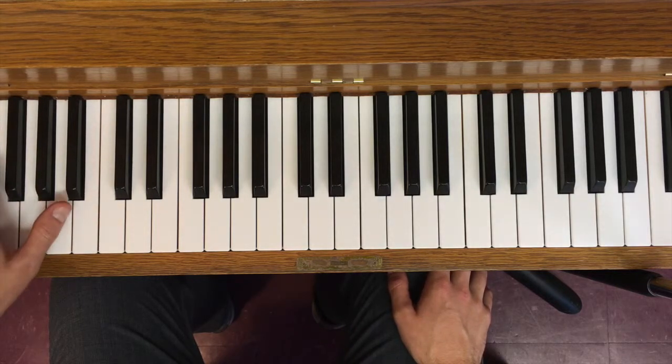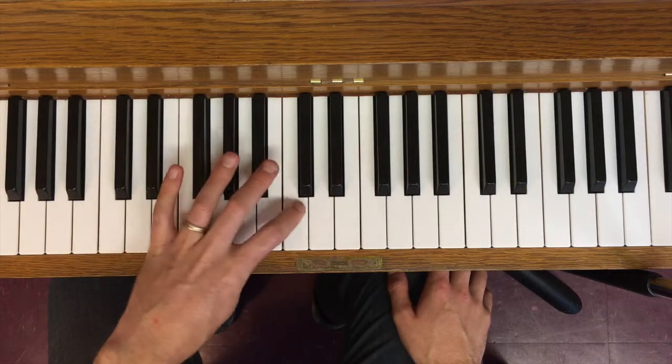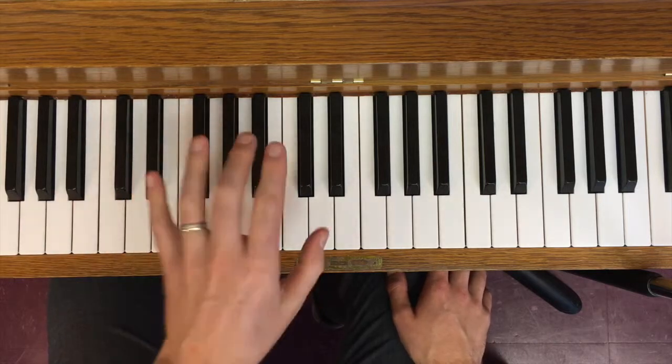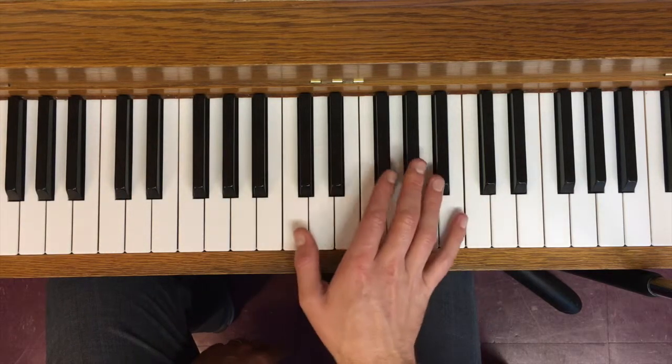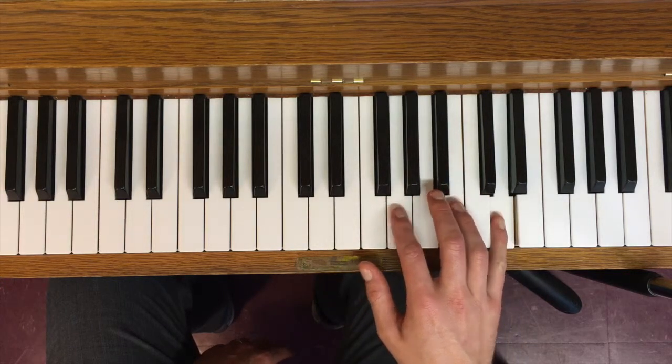Continuing: B, E, A, D, G, and now we're back on C. I kept going down by fifth but eventually run out of keys, so sometimes I go up by fourth, sometimes down by fifth. I can do it in the opposite direction too — up by fifth, up by another fifth — and go around the circle the other way.